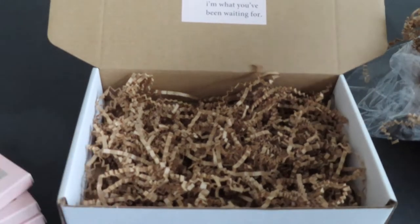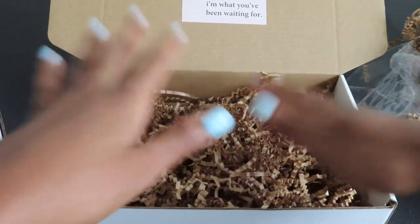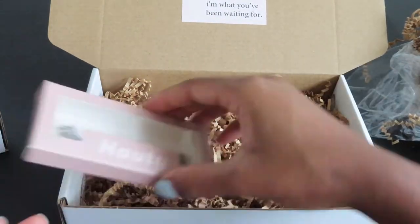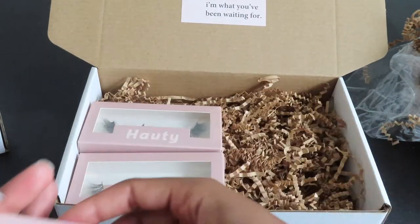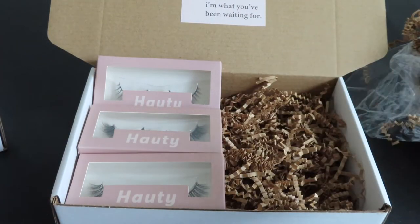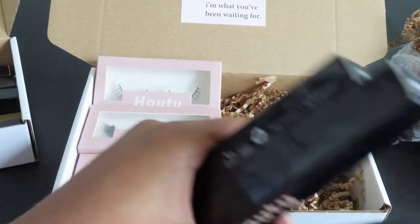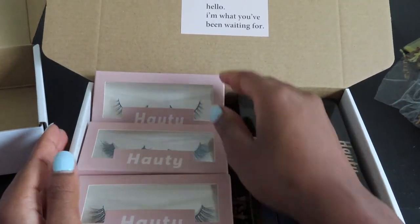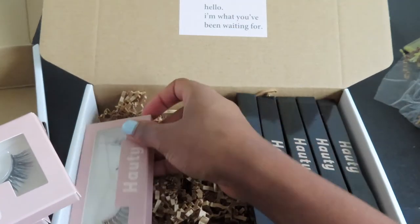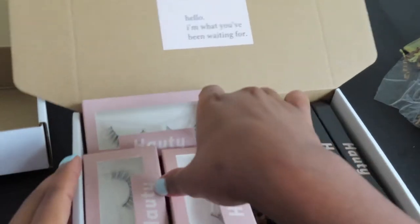There's no rhyme or reason as to how I'm putting these things in the box at the moment - just going to play with it and see what fits. I need to separate these lip liners. I think we're going to place these in here like so. Now I have to figure out what to do with these lashes because I want them all to look neat in the box.